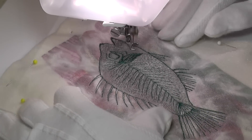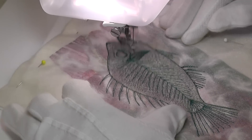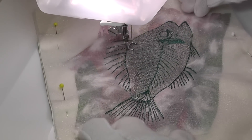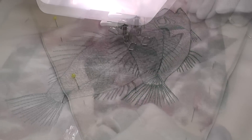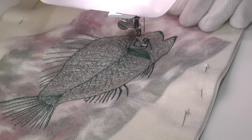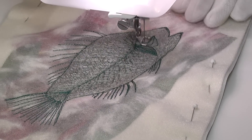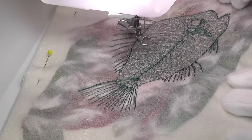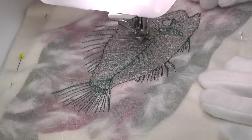Now begins the task of filling in the remaining areas and knocking back the appearance of some of those straight lines just worked. This is done mainly using free-motion zigzag stitch with quite a bit of sideways movement to create many random lines. A random zigzag technique like this can be quite effective when you see it complete.